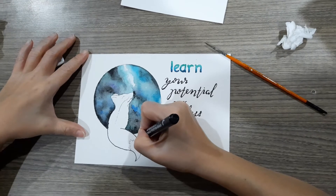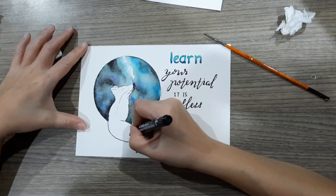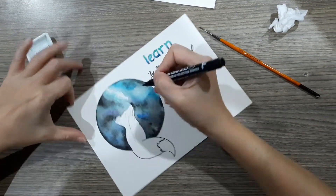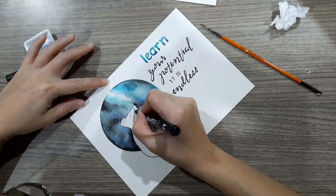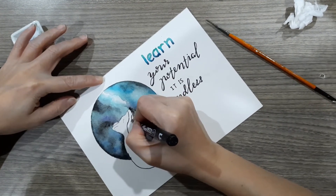Coloring is done. Now I'm outlining the wolves and adding some other details with a permanent marker. You can totally color the wolves if you want to, but I'd like them to be plain white so I'm going to leave them like that.